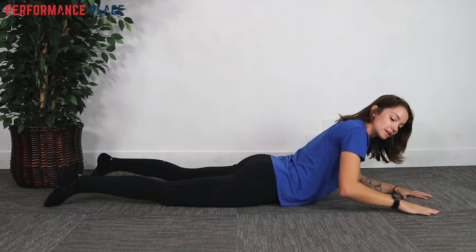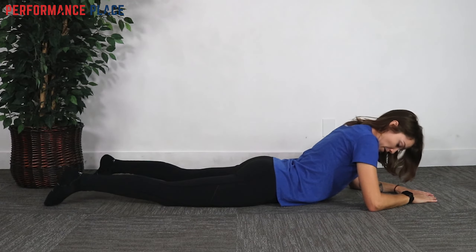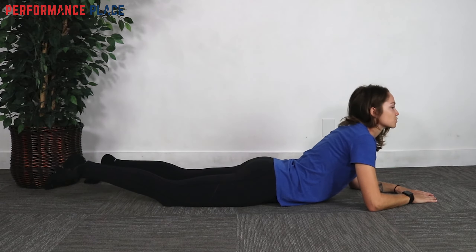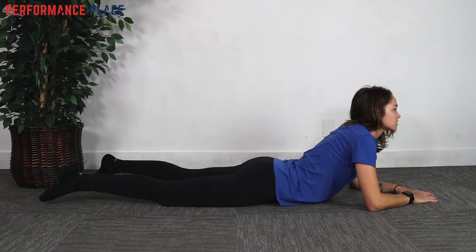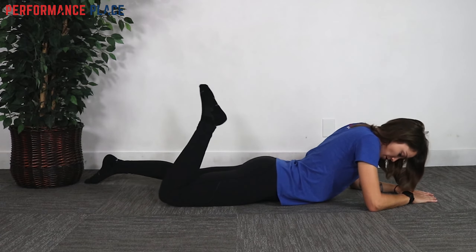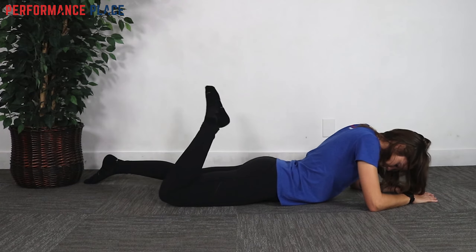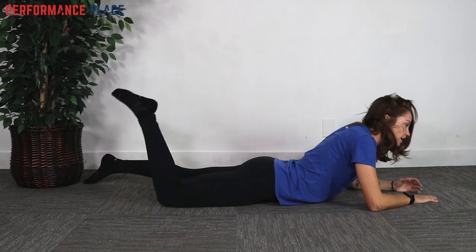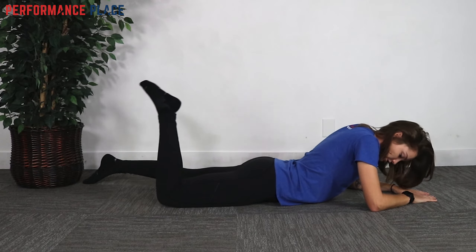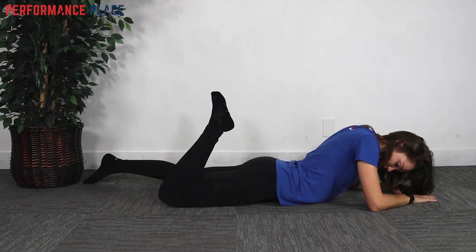From here, take the affected leg — let's say it's the right leg — and go head down, foot up, then switch. These should move together at about this pace. We're going to do about 20 of these, then retest that painful movement. It's totally okay if you feel your back arching when your heel is towards your butt — that's normal, and it has to do with stretching all those muscles and nerves in the area we're working.